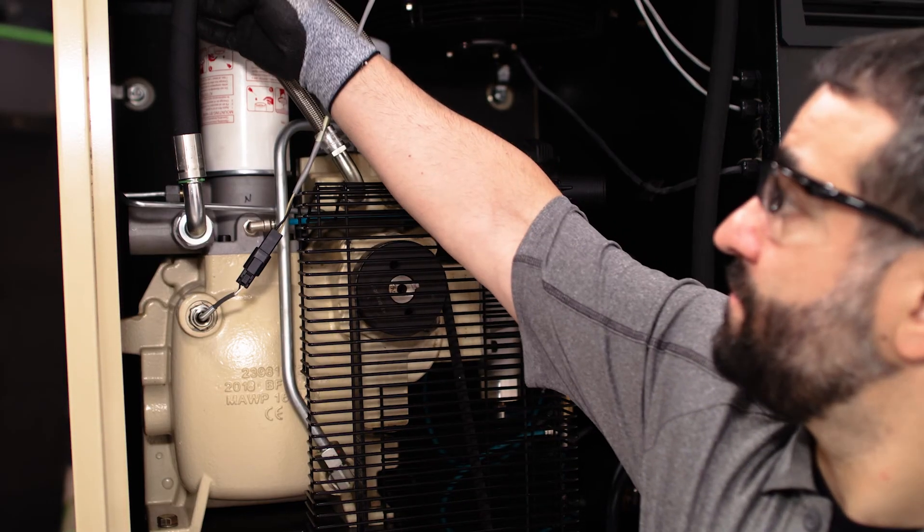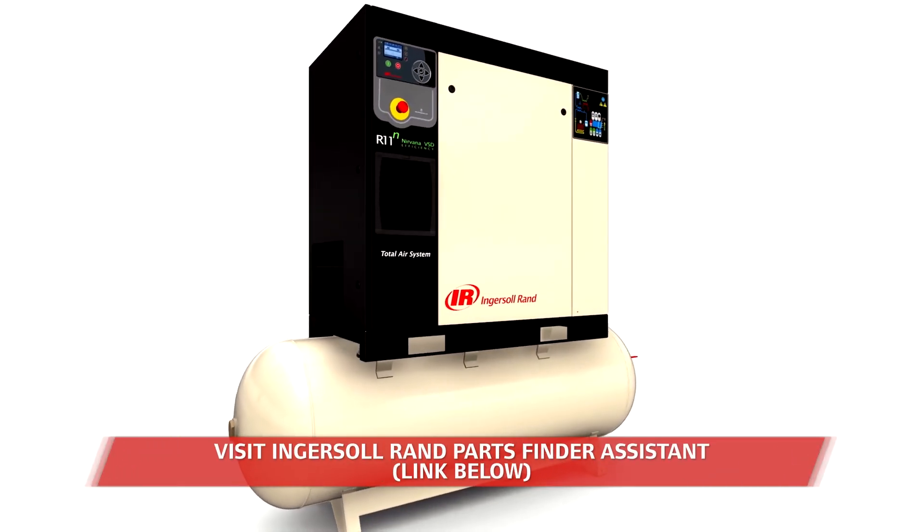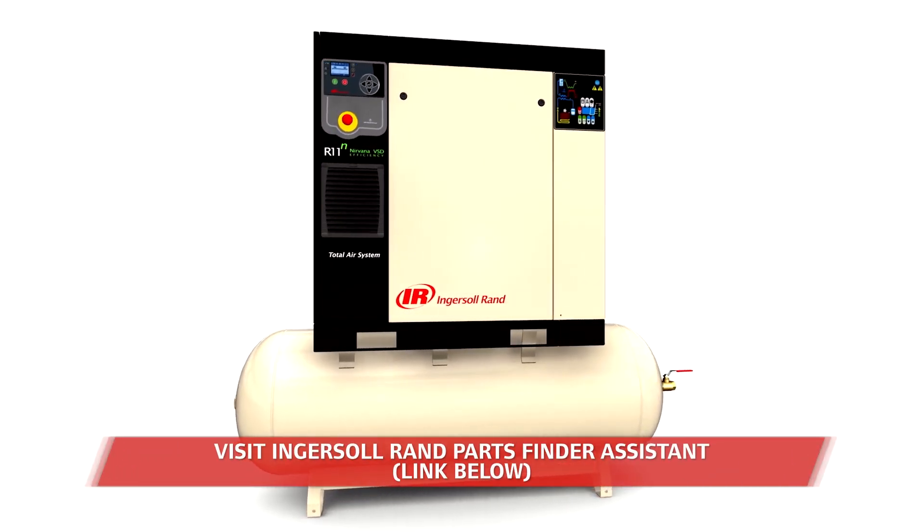A pair of diagnostic tests are also recommended at the 2,000 hour mark. Contact your Ingersoll Rand service provider for condition-based monitoring of your coolant and bearings.